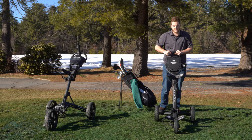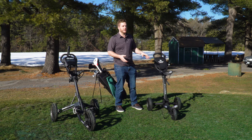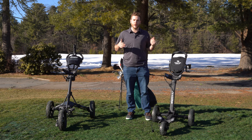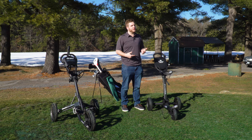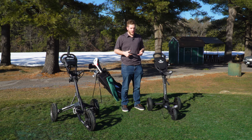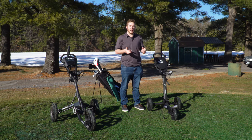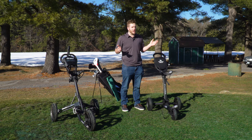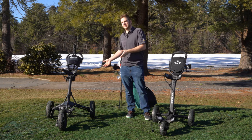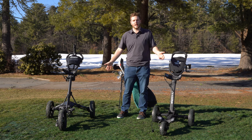The Tri-Light is made with aircraft-grade aluminum, keeping a very light frame while maintaining strength. We ran it through over a year of testing — mud, sticks, stones, everything we could find — and after a year there was wear but no tear; it held up really well. Both the Tri-Light and the Clicgear are fantastic in their respective classes when it comes to durability.